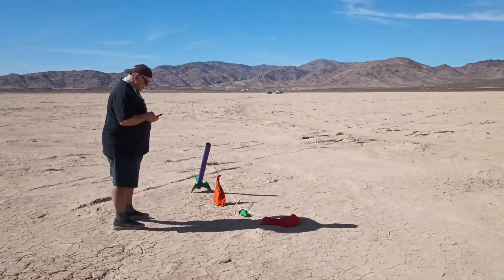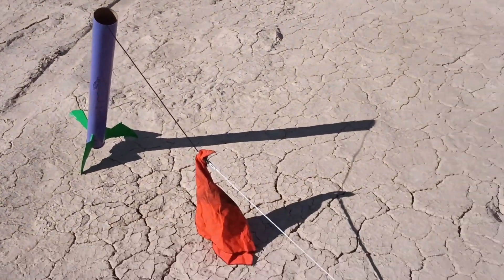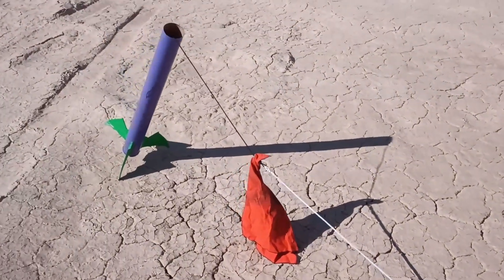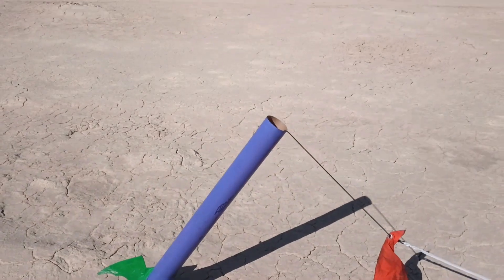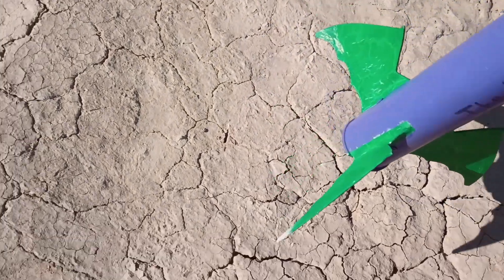Three, two, one — whoa! Yeah! That might be a record, if we can find it. There it is, way up there. Holy smokes. Woohoo! 14 seconds was perfect for it. You totally stuck the landing. Isn't that amazing? Wow, so great. So precarious though — that's like really in there. A good inch and a half.